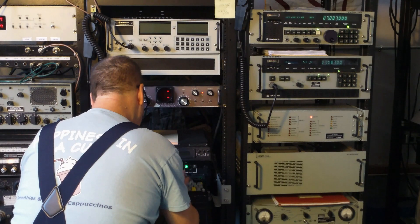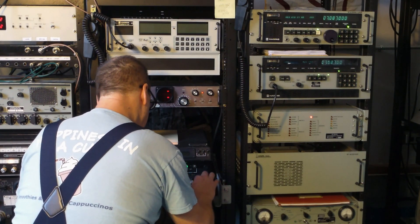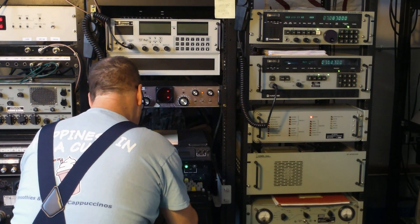That gives you an idea of the setup we have now: the Harris RF 2368, 1310 exciter, and 1110 amplifier, the Dovetron, and the UGC 129 teleprinter.